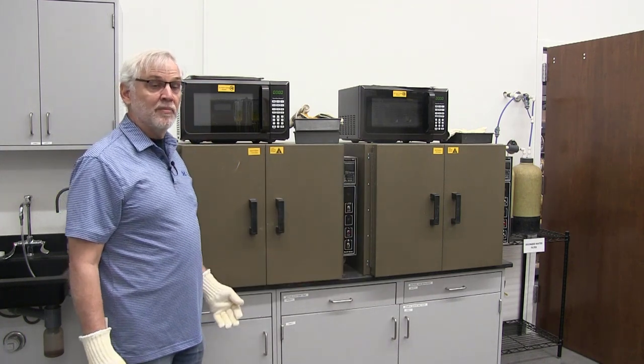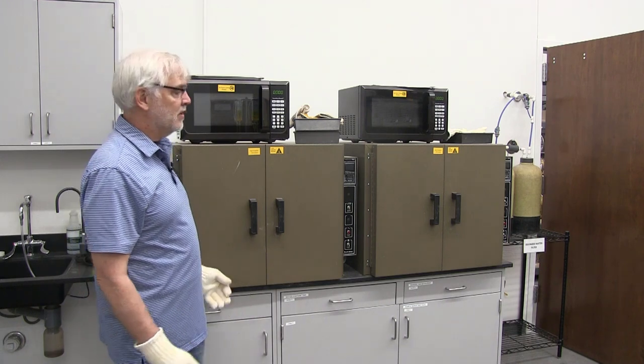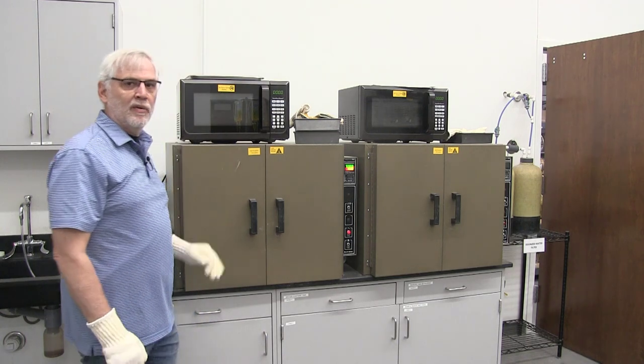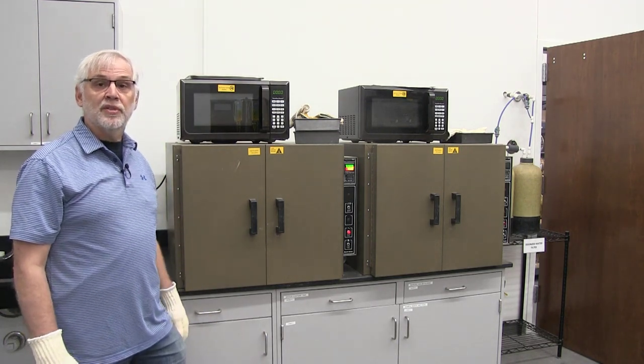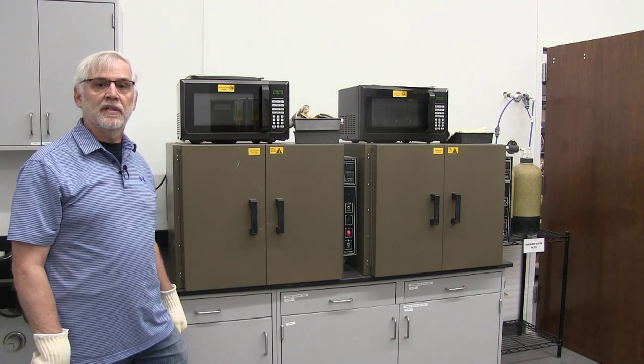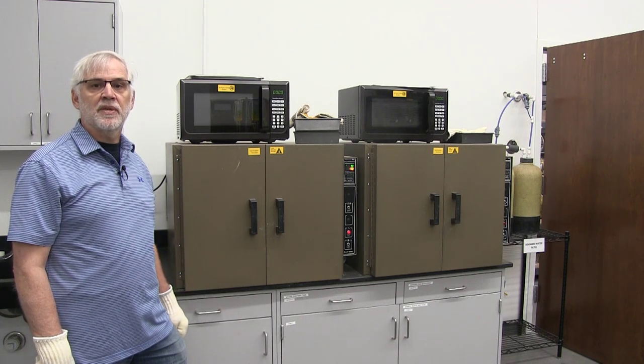I'm going to put the specimen in our oven so we can do the water content. I'm sure this is a test we've all done before, so this is pretty simple. Turn the oven on and we'll come back tomorrow — it'll be dry and we'll take a weight of the dry specimen with the ring to find the water content of the specimen at the end of the test.